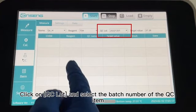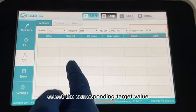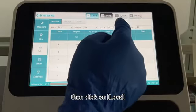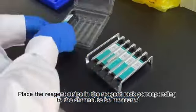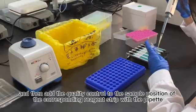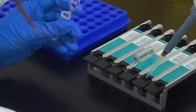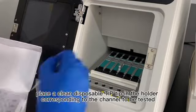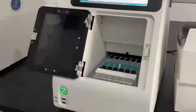Click on QC Lot and select the batch number of the QC item. Click on Name and select the name of the quality control. Click on Target Value and select the corresponding target value. Click on any of the channels, then click on Load. Place the reagent strips in the reagent rack corresponding to the channel to be measured, and then add the quality control to the sample position of the corresponding reagent strip with the pipette. Place the reagent rack in the incubation compartment of the instrument. Place a clean disposable tip in the holder corresponding to the channel to be tested. Close the front door.